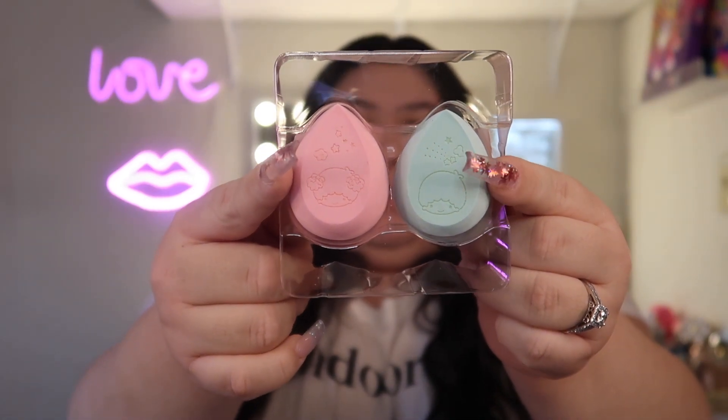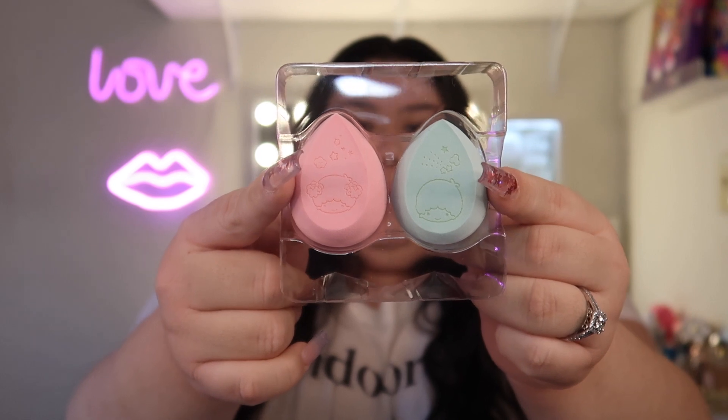I dropped one, so I'll use the pink one first. The detail on the two sponges is amazing — one has the outline of the boy, one has the outline of the girl, and on the back it says 'Little Twin Stars.' They could have just put any old sponge in here, but they actually put time and effort into putting a design on a beauty sponge — that means a lot of effort went into this collection.